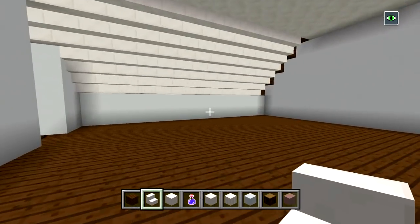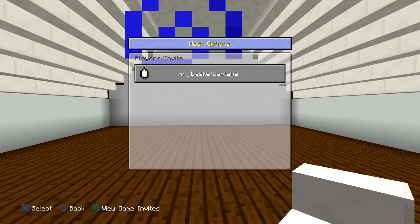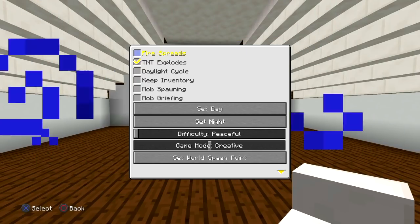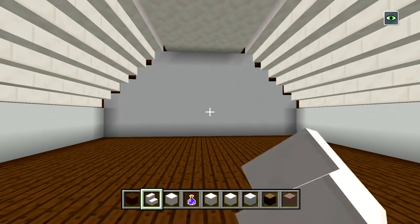Now all we really have left to do is the fireplace. Before we actually do the fireplace, make sure to have fire spread off so you don't burn the house down. If you're playing on PlayStation, go to the host options — for PS4 just press the pad button, or for PlayStation 3 press the select button. Make sure fire spread is unselected so it doesn't have a check mark. I actually need to turn that off as well. Now, if you do have fire it's not going to burn your house down, so we can start doing the fireplace.